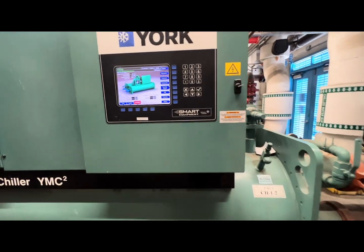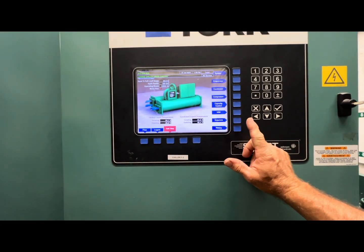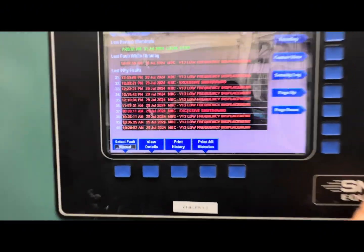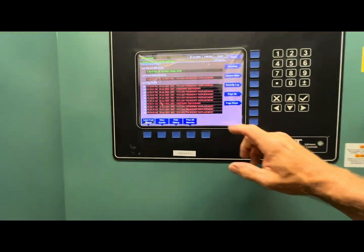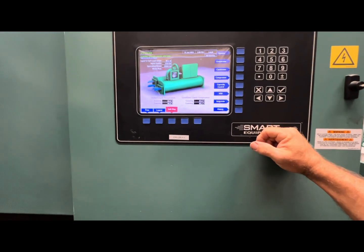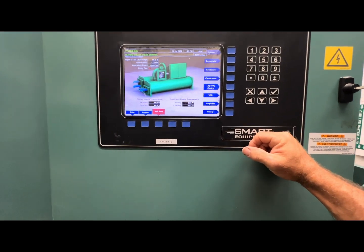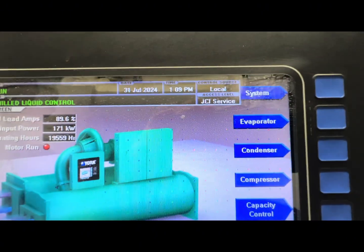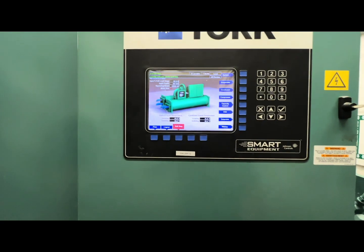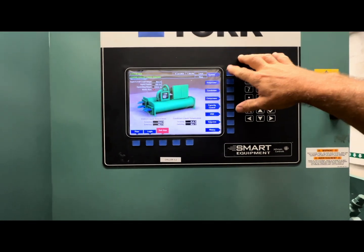Back out here on our favorite York YMC² chiller. We were having an issue with excessive shutdowns on the magnetic bearing controller, so had to make a call to JCI. He's coming on — he forgot to log out, so I'll be the good guy and log him out.